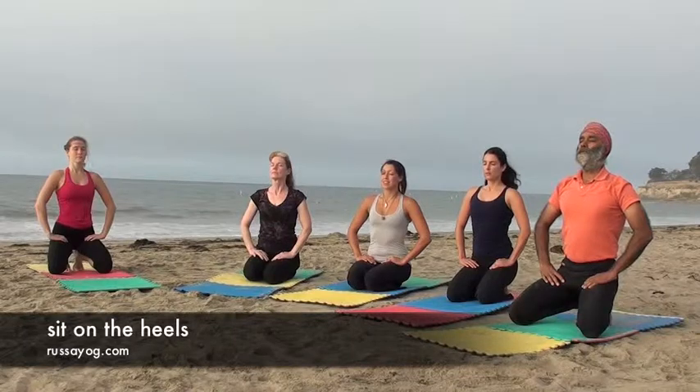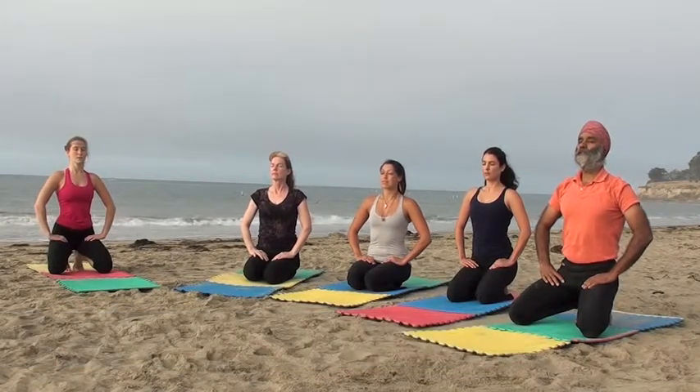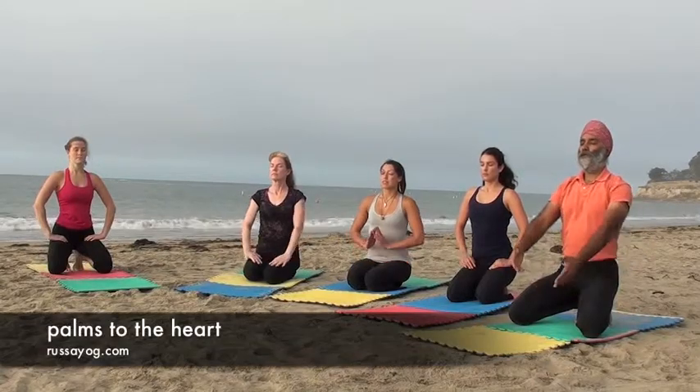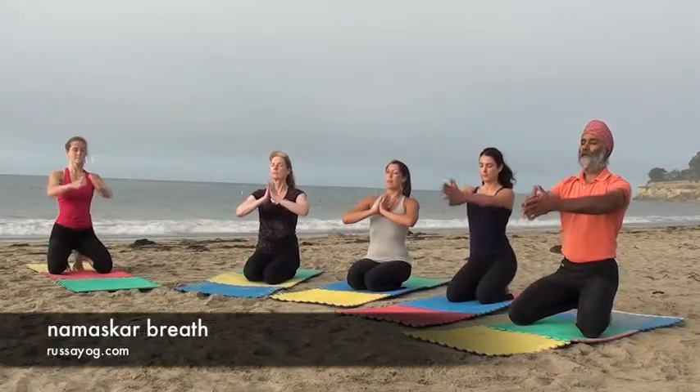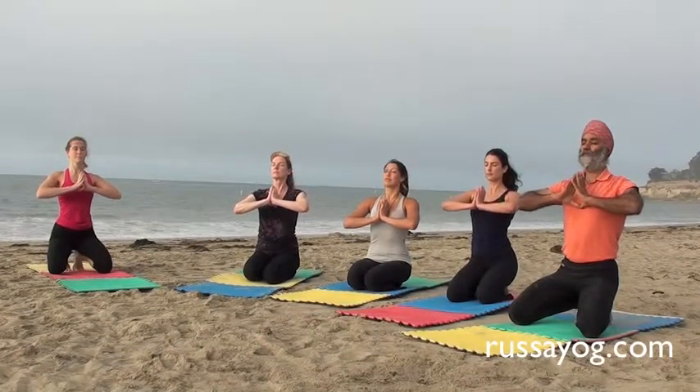First, sit on the heels with the toes curled under. Take a calm breath, or bring the hands to the heart. Take one more calm breath. Bring your heart center. Namaskar breath.